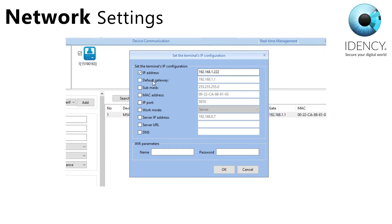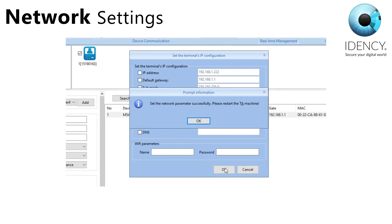The IP address should be set to a unique IP on your network and if necessary, ensure that it won't be allocated to any other device. Also ensure that work mode is set to server. Don't change the server IP address or the items below that as they are not used. Press OK to save and upload to your M5.